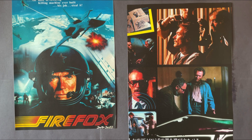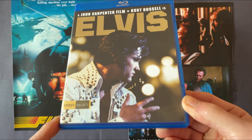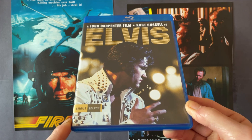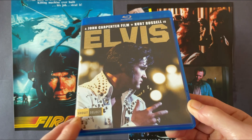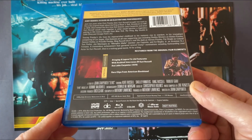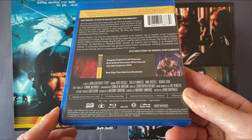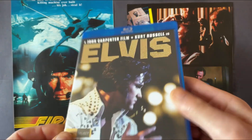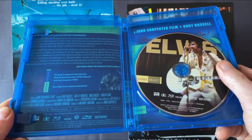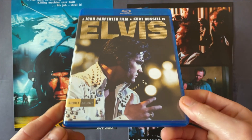The next one is the TV movie that John Carpenter directed of Elvis, featuring his first collaboration with Kurt Russell. This is the US Shout Select release. It's nearly three hours long — I haven't seen this since watching it on UK TV many many years ago. Kurt Russell as Elvis.